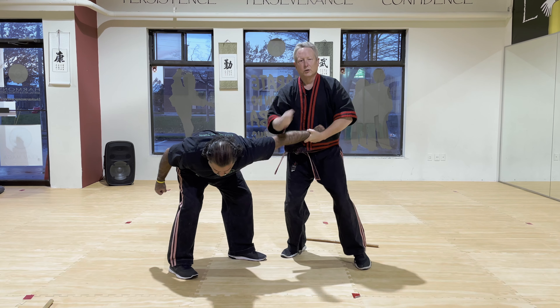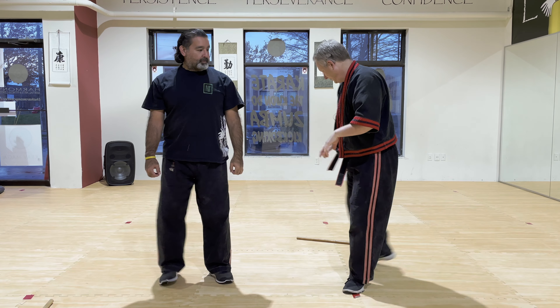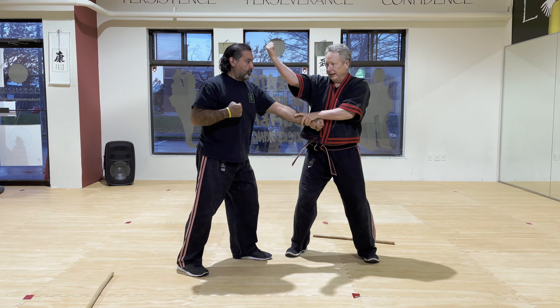So this is an example of translating stick to empty hand. Let's go through those two really quickly again. Stick — we have this. Empty hand is simply this.